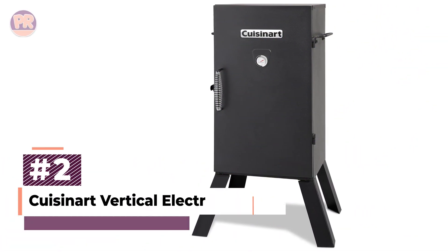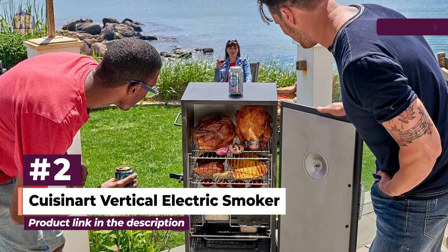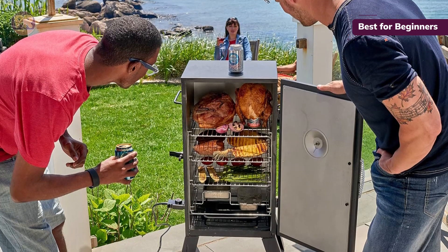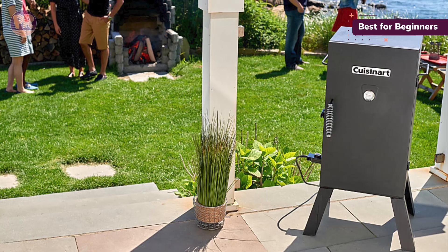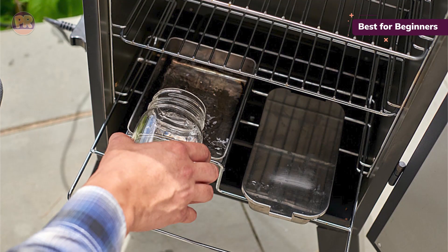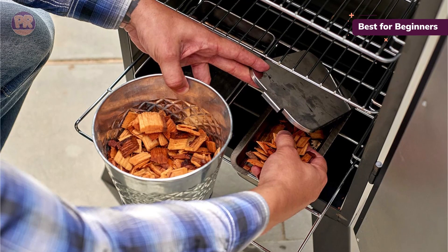The next product on our list is the Cuisinart Vertical Electric Smoker. This smoker comes with three chrome-coated racks that will never rust or corrode, providing 548 square inches of smoking space. The heat can be adjusted from 100 to 400 degrees Fahrenheit, so you'll have plenty of options for slow cooking or quicker roasting. The water pan and wood chip tray are designed for easy removal, making cleanup a breeze.